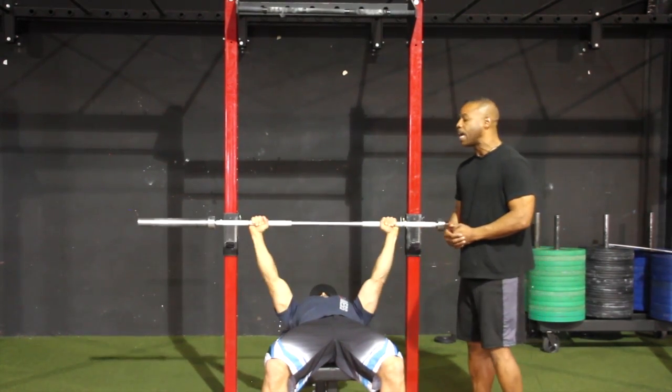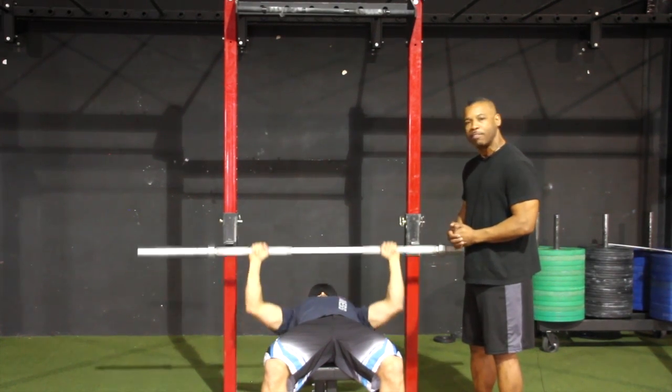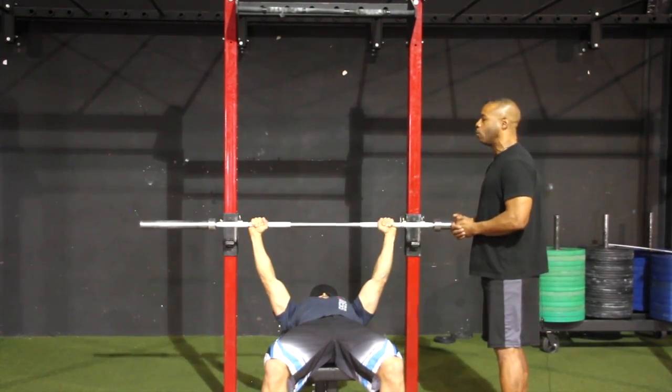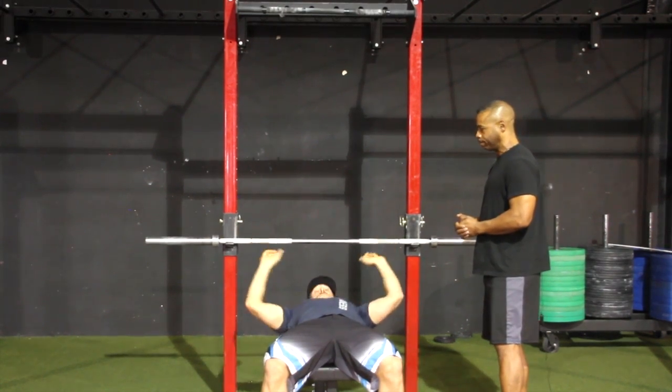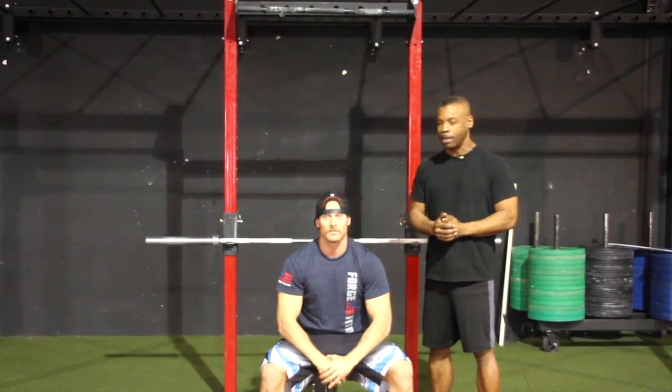The athlete will repeat as many unbroken bench presses as possible within 45 seconds, at which time the judge will yell time and the athlete will re-rack the barbell. The athlete's score is the total number of unbroken bench presses achieved in that 45-second period.